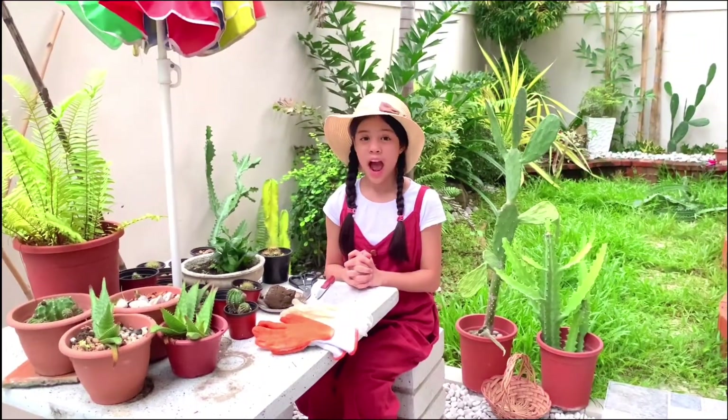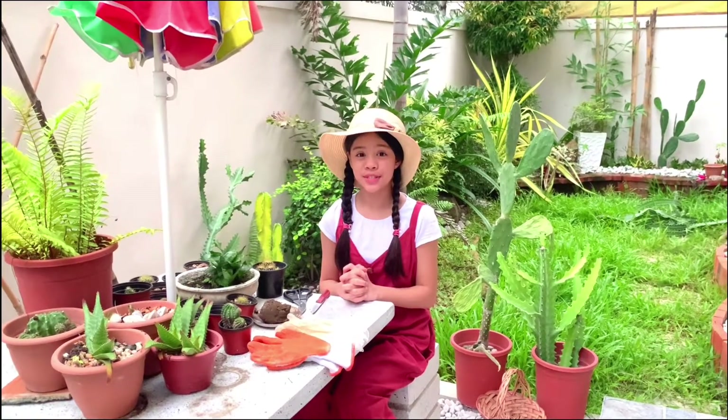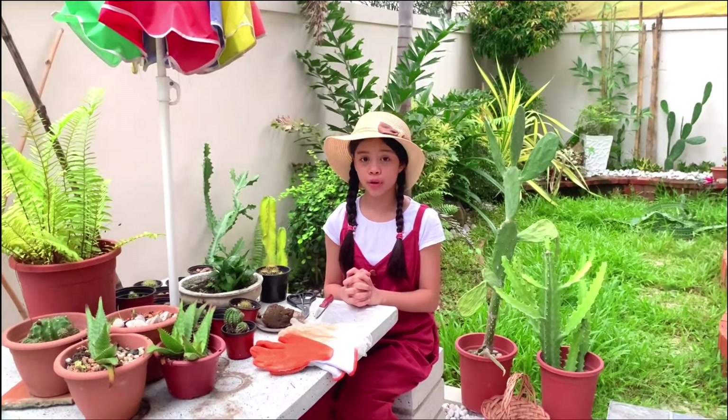Good morning, everyone. I am Pidioni Liz Pigelon from Grade 6 Sora. Today, I will show you how to marcot a plant.